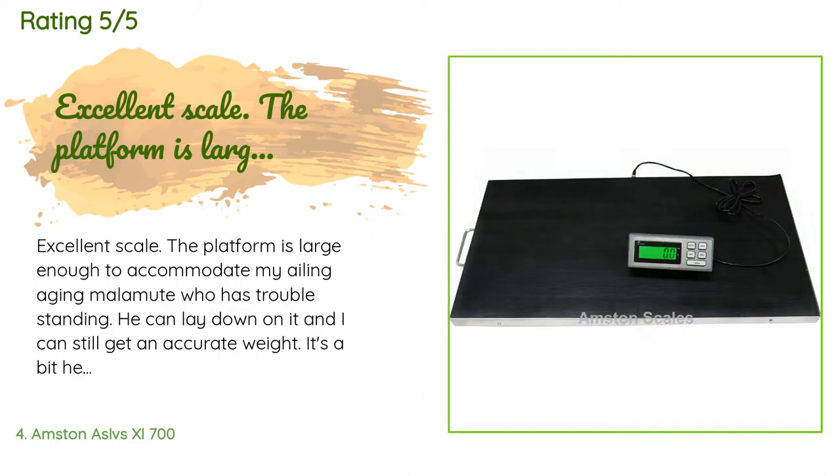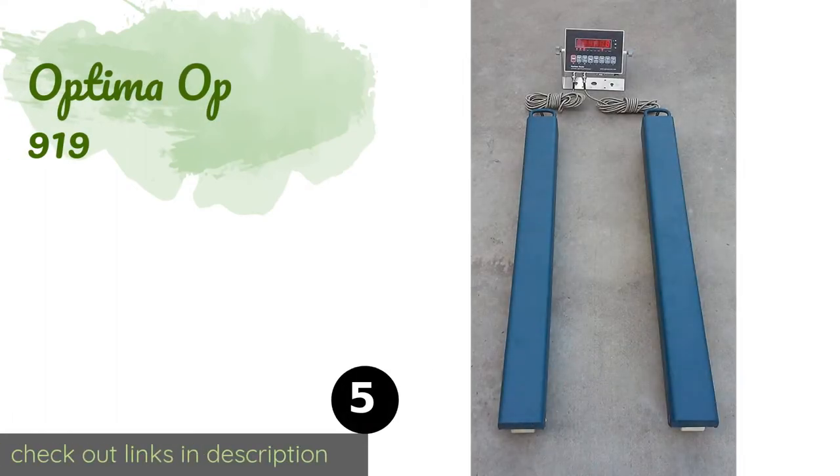He can lay down on it and I can still get an accurate weight. It's a bit heavy if you have to move it around much, which I do, as I have no place to leave it set up — but it's quite solid and can be stored on edge. For me it's worth the trouble to be able to monitor my dogs' weights at home. I have three large dogs and have checked it against four other scales and they are all within range.